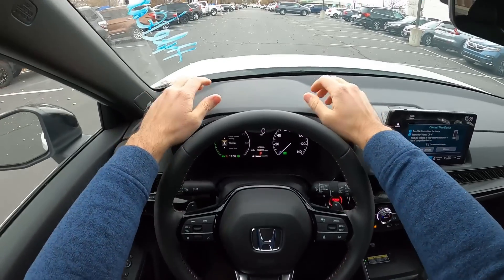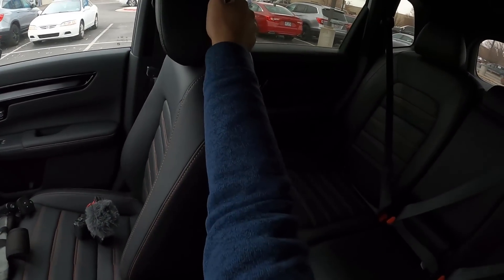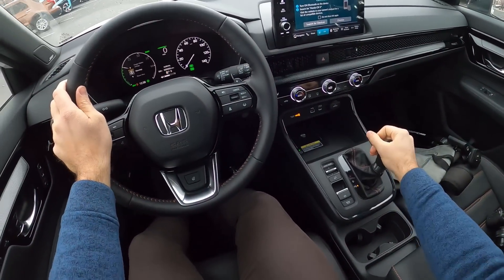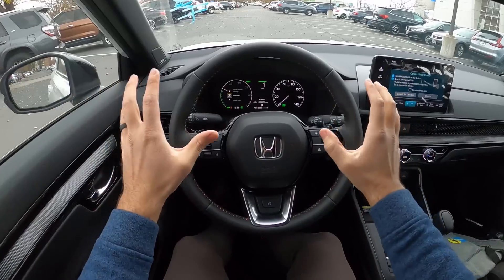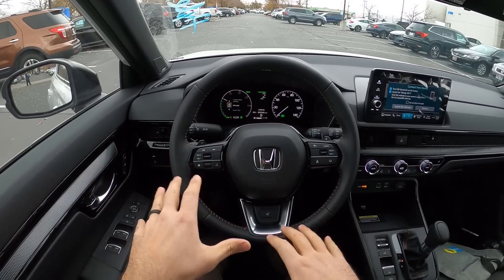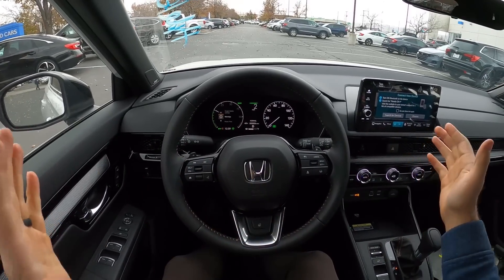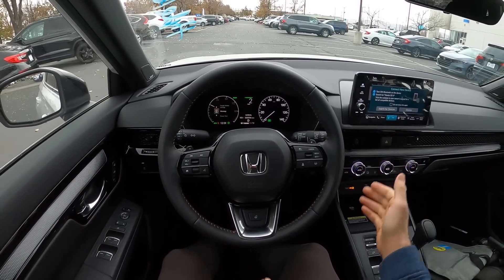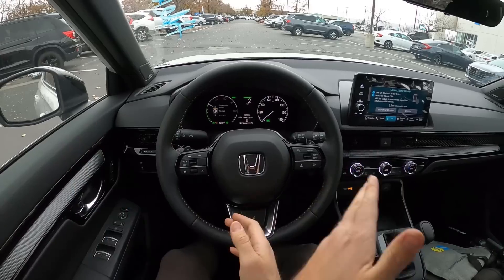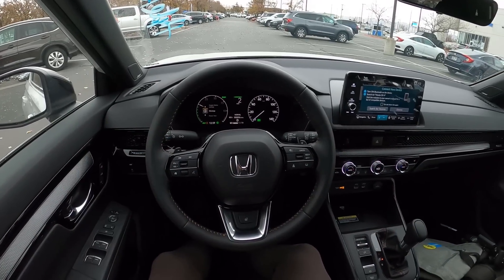Let's talk about visibility before we set off. Here's the visibility over the hood, and both mirrors do blind spot monitoring. Let's set off. I want to mention I'm going to be using this same video for my CR-V Hybrid review with the driving impressions. The video will be a bit longer for the comparison video between this and the regular CR-V, where I'll include an after clip in the driving portion to talk about both vehicles.